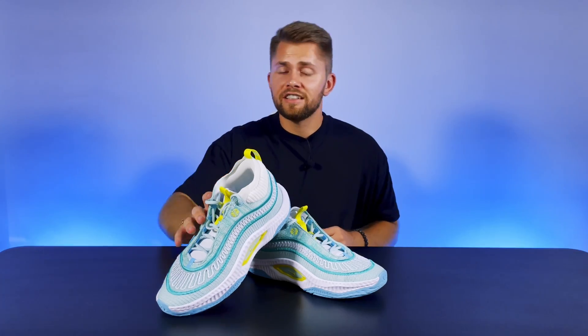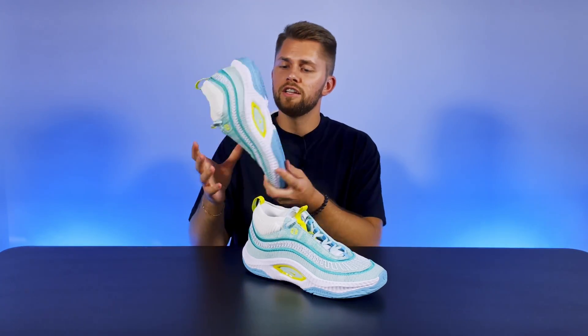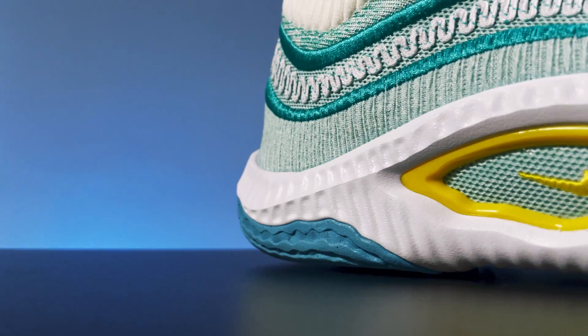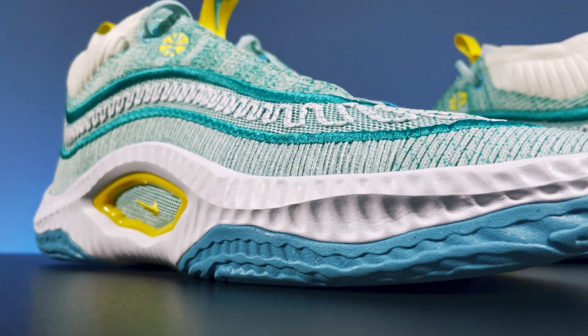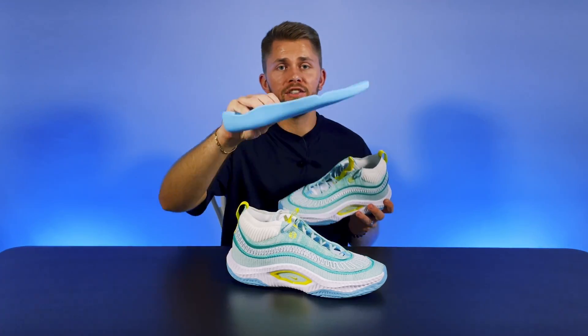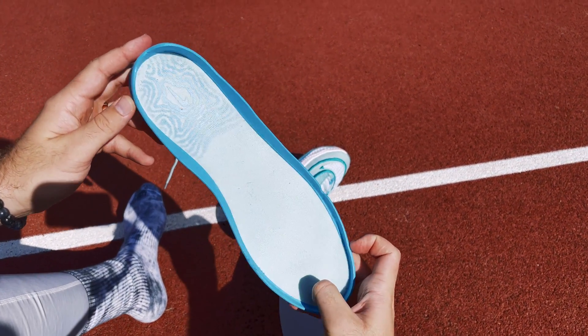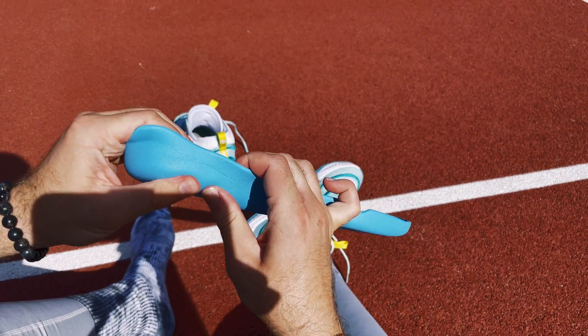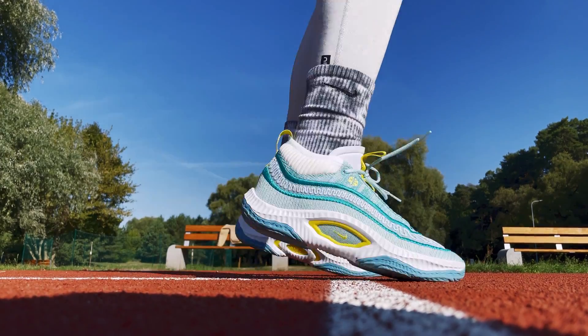Along with aesthetic changes, it's the department where the Cosmic Unity 3 has received the most vital technical updates. Being one of the main highlights of the past Cosmic Unity generations, a full-length zoom strobe was replaced by a drop-in midsole in the third model. It's made out of basic foam with no additional technologies inside, which has radically changed the properties of the cushioning system compared to its predecessors.